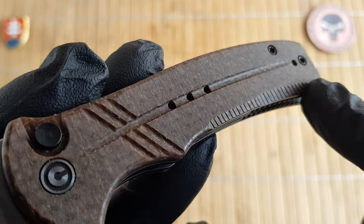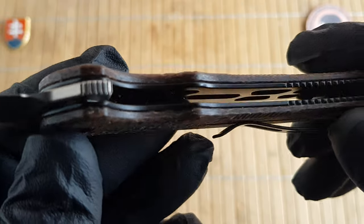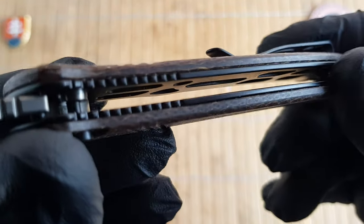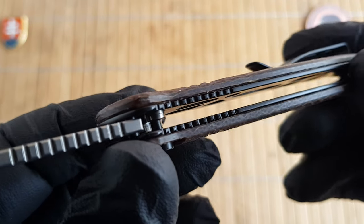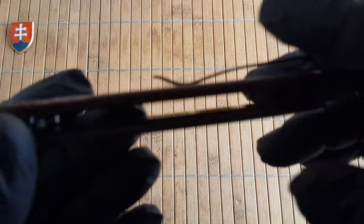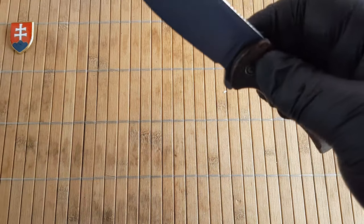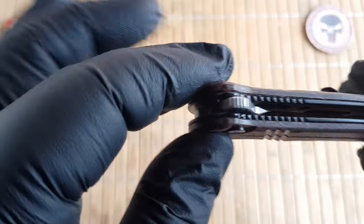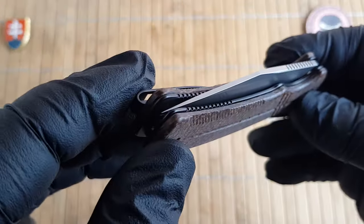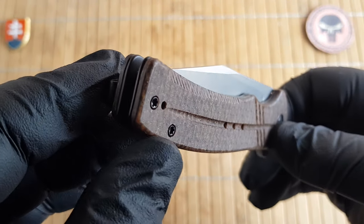I really appreciate all these intricate milling patterns which give much better traction to the handle scales. The liners are deeply skeletonized which I love to see — this significantly reduces the overall weight of the knife. We have open pillar construction, and the lock on this one is a button lock which is really nice. The knife is perfectly smooth and the pivot assembly rides on caged ball bearings.